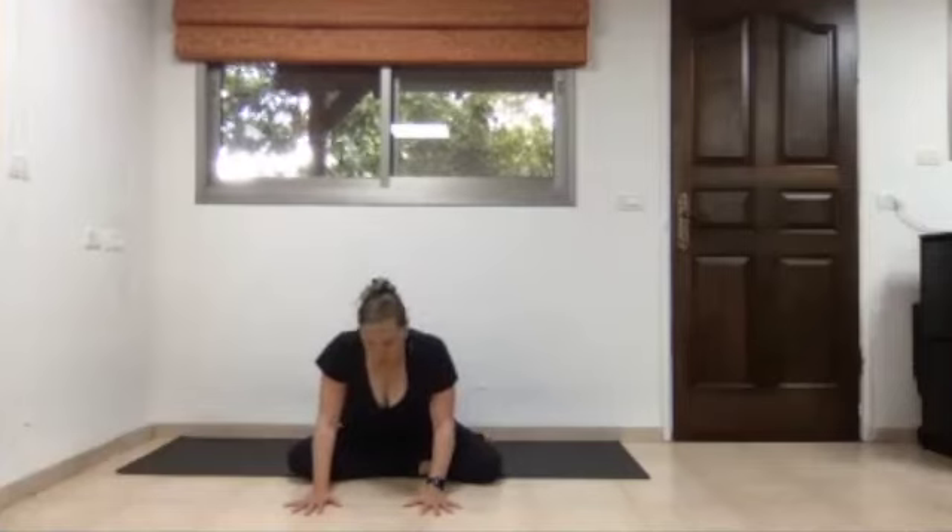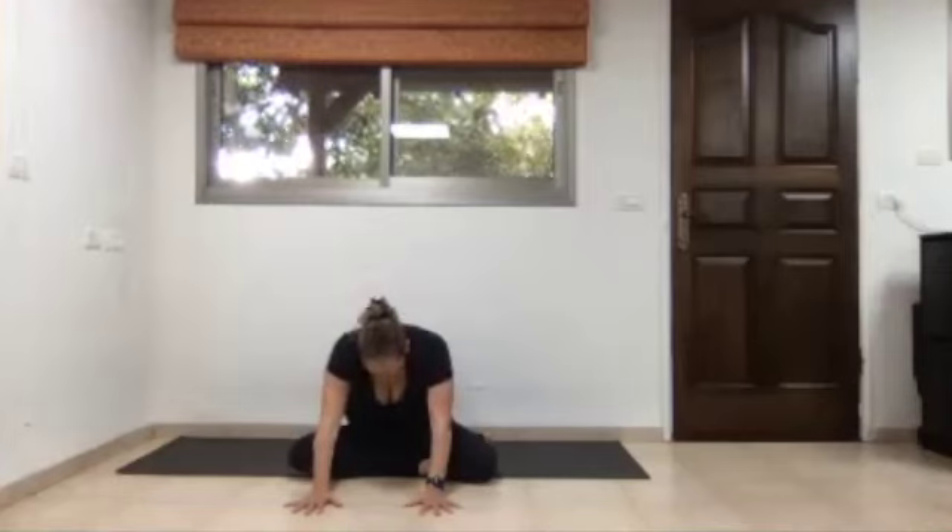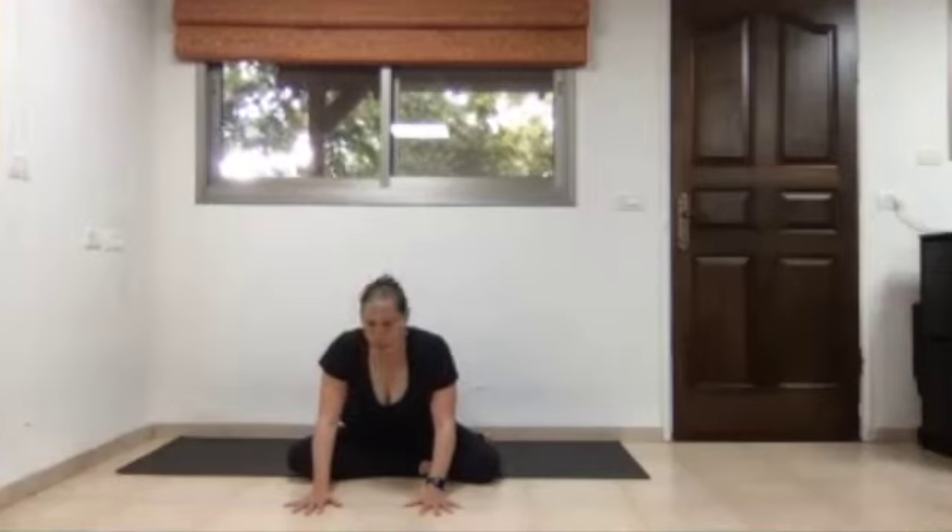Inhalation, lift the head and buttocks up, opening the chest. Exhalation, round the back — head and buttocks in. Inhale, lift head and buttocks up and open the chest. Then walk the palms of your hands closer and closer to the body so you are back in a seated position.